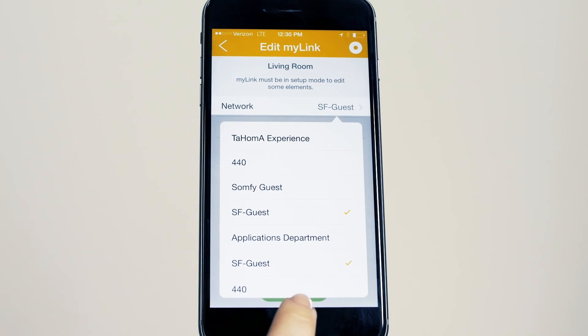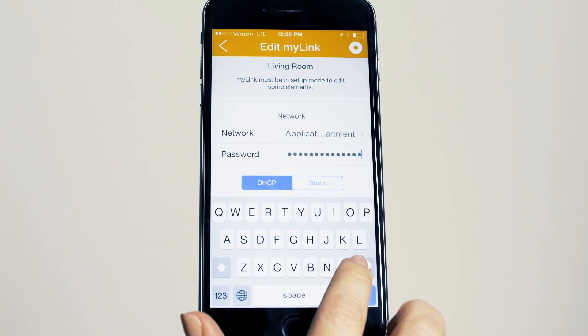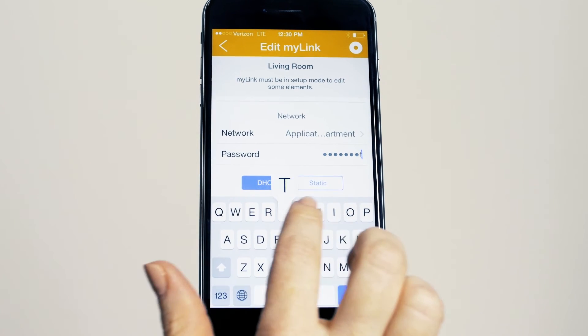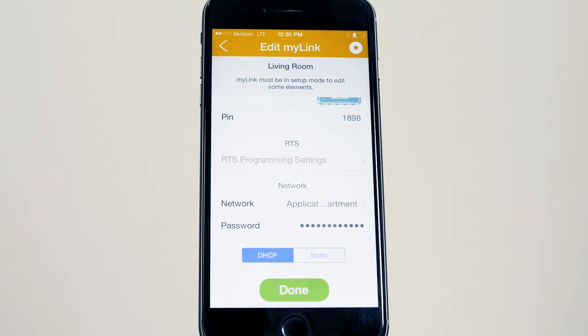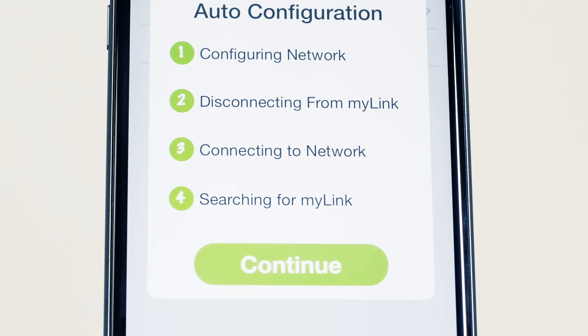Next, select the network field and choose from available networks. Choose new network and enter the password if required. Once configuration is complete, press continue.